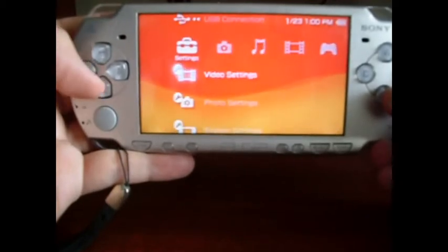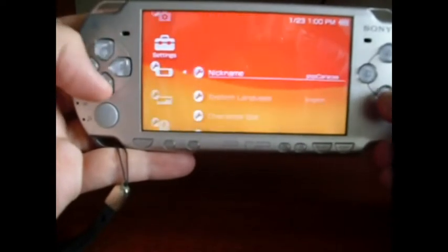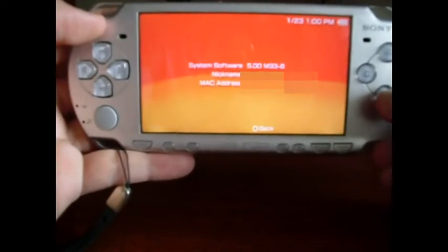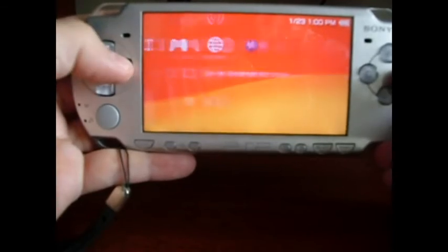Go to System Settings. Now go to System Information and check if it's hacked or not. This is hacked.